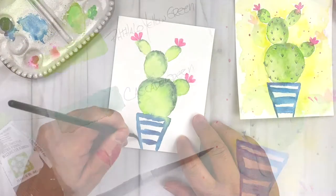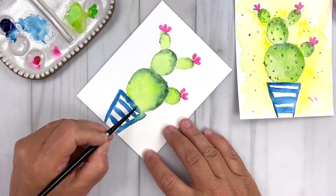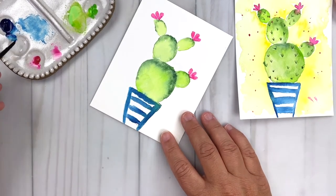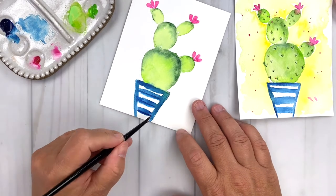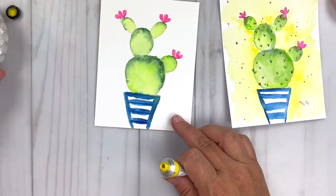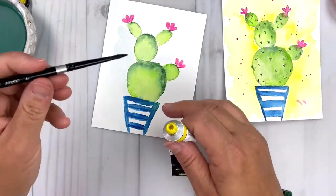Now we're going to add some details to that wonky pot. The painting is dry, my brush is wet, and I'm loading a bit of that watercolor blue pigment onto my brush and adding another layer of color just for detail. We get some contrast between our lights and darks in that blue pot — and I'm not tidying it up; we're just going to keep it wonky. Now we're going to move on to adding the background. I've added in some lemon yellow and I'm going to work right from the tube — you just need a bright yellow to add in your background.